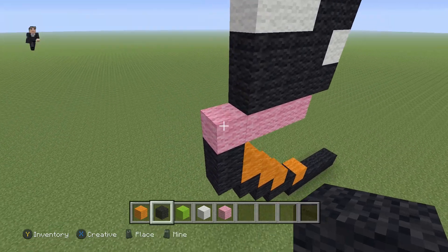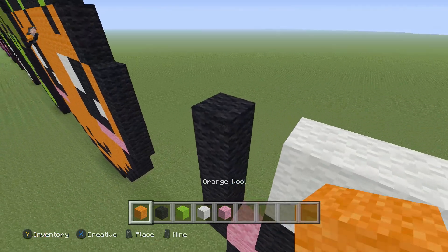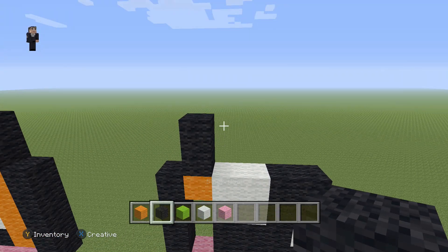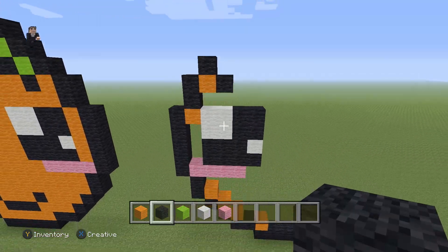Grab your black and on the left of the pink go up by five — one, two, three, four, five. Then place an orange wool with two black wools on top. Then an orange wool with a black on top and one on the right. Make sure you guys have that.